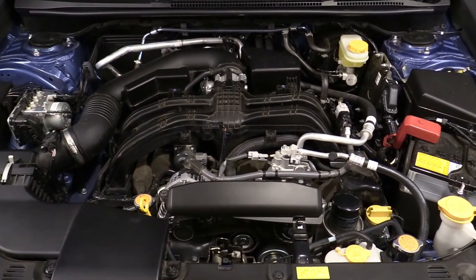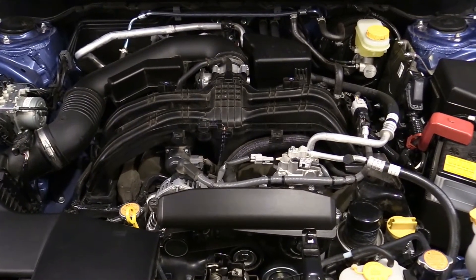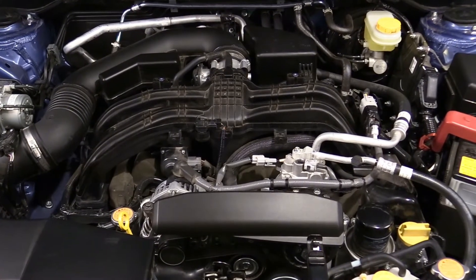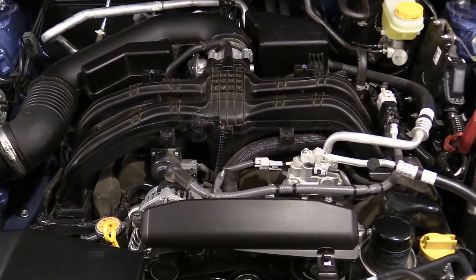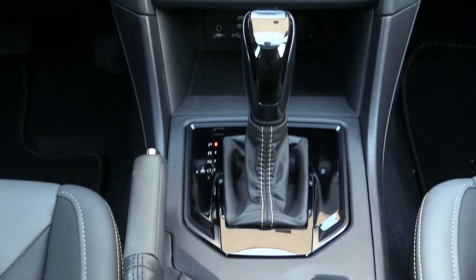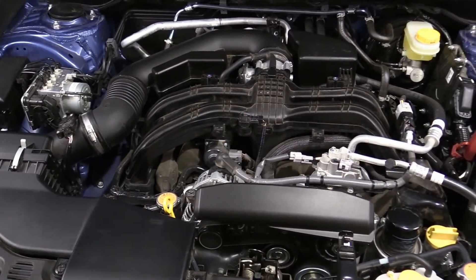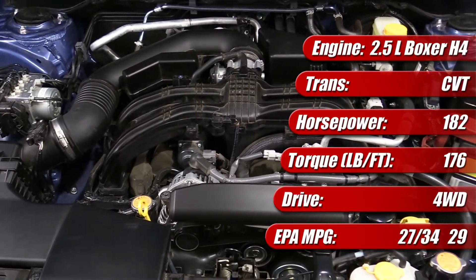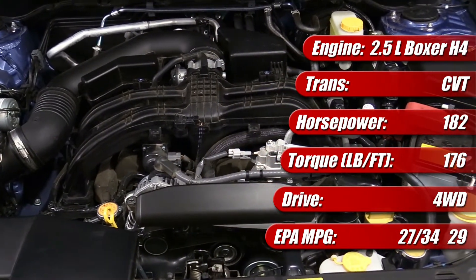For 2021, Subaru introduced a larger 2.5 liter version of their venerable horizontally opposed boxer 4-cylinder engine into the top trim grades of the Crosstrek: Sport and Limited. Available only with the Lineartronic Continuously Variable Transmission or Automatic in North America, the new 2.5 liter engine offers 182 horsepower and 176 pound-feet of torque, a significant increase over the standard 2 liter engine.